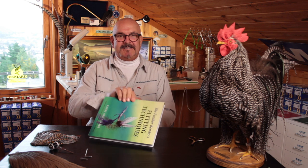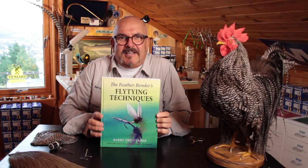Friends, fly tyers of the world, it's here at last — Featherbender's Fly Tying Techniques.